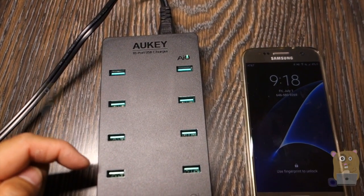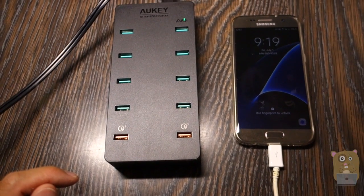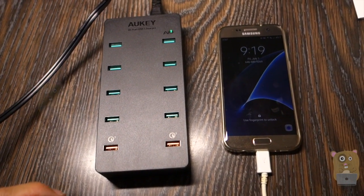Thanks for watching this review of the Alkey 10-port USB hub. If you guys have any questions, comments, and suggestions, feel free to contact me. Thanks for watching — bye.